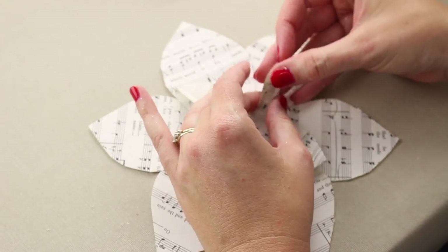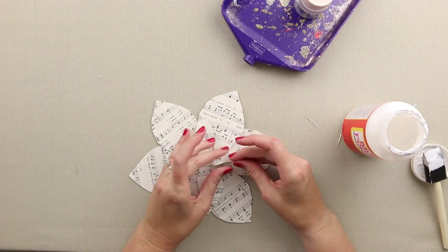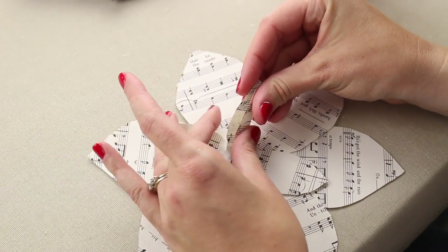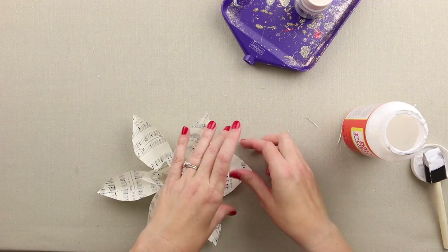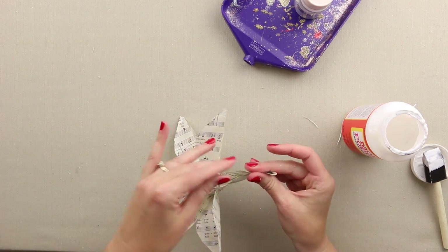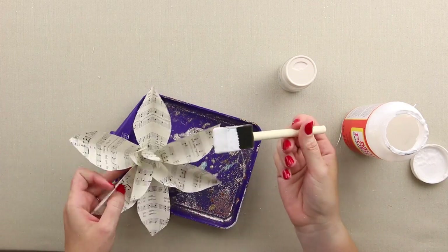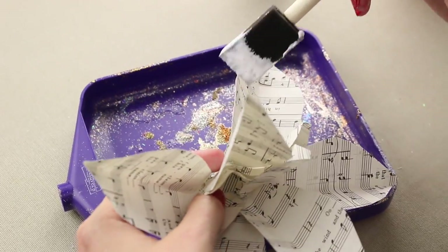If you need to, you can always snip a petal back a little because it can get kind of tight right in there. If you're not happy with it, feel free to grab the scissors and snip it — but I'm going to leave mine as is. The next thing is to grab some Mod Podge and some glitter. I'll move the glitter tray in and take the foam brush to start painting a little Mod Podge around the edges of the leaves.